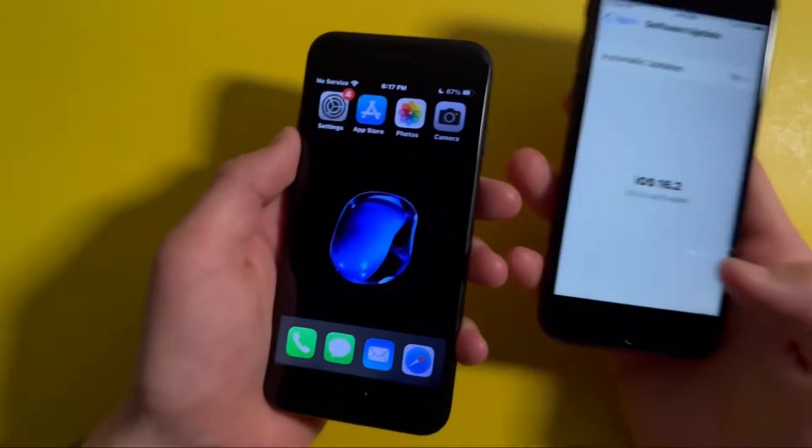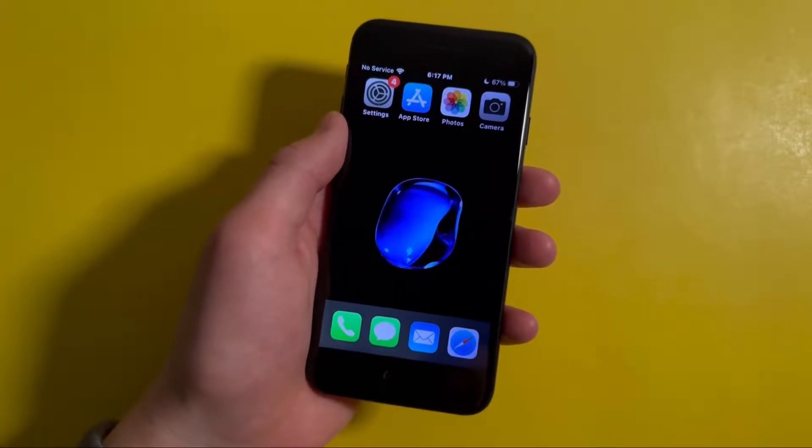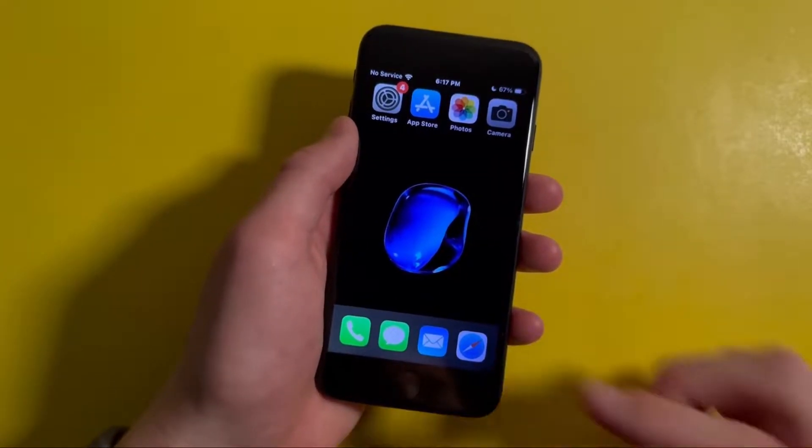Hey everyone, so a few months ago iOS 16 was released, but with this update the iPhone 6s and iPhone 7 weren't supported. In this video I'll be showing you how you can get around this.